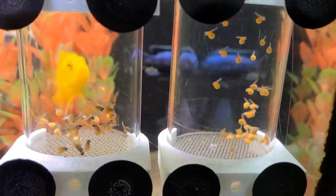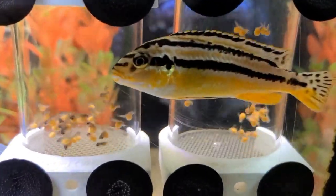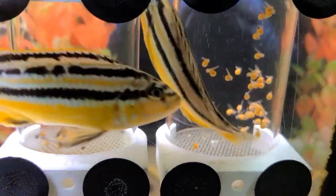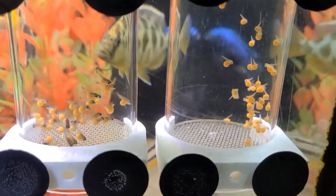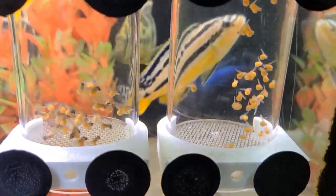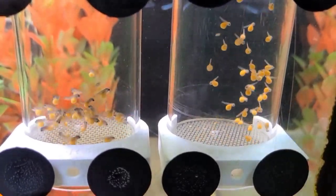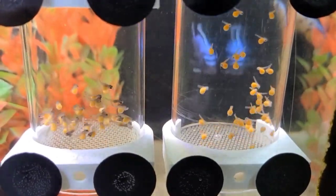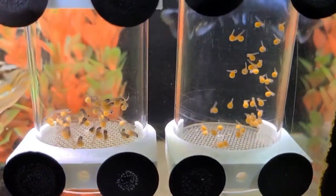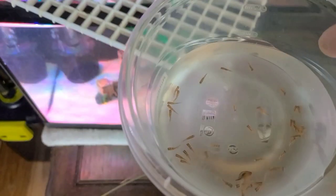Here we have both tumblers tumbling. The ones on the left are the reef cichlids — they're probably only about three or four days from being free swimming. The ones on the right are the celosi babies, which have just hatched, so they'll probably be in the tumbler for another full week, maybe a little longer.